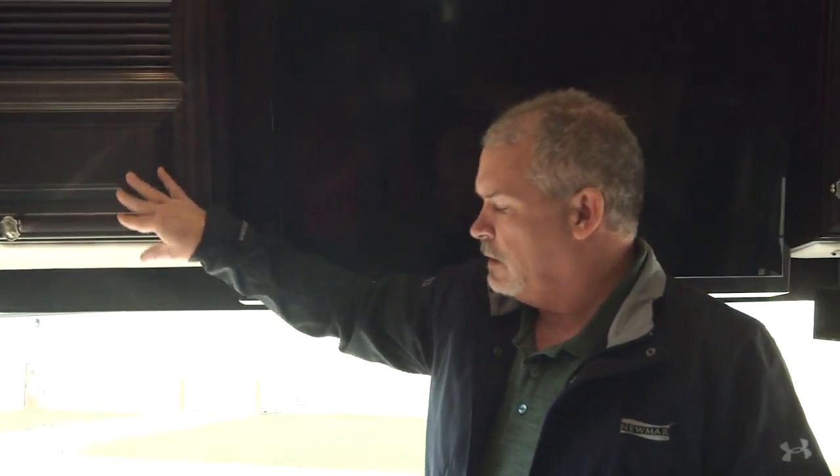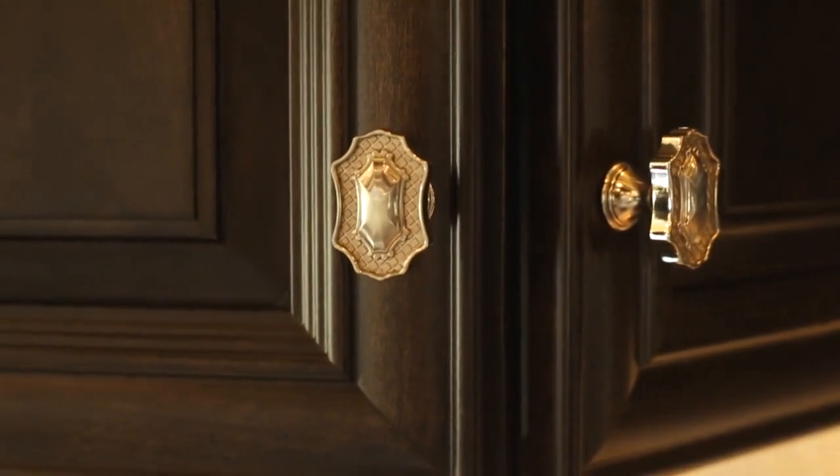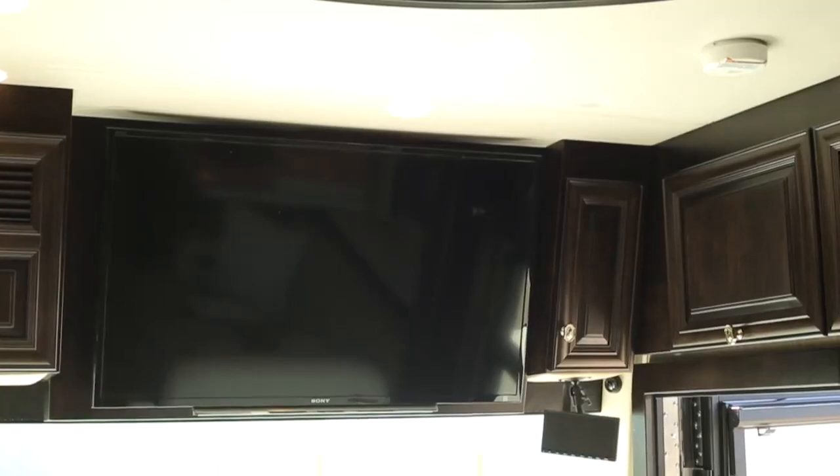This is the Sable Maple cabinetry. The Essex is all hand-finished and hand-sanded — there are over 280 pieces of wood in the Essex and King Air that are hand-sanded, hand-finished, and hand-glazed.